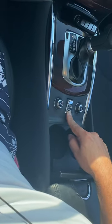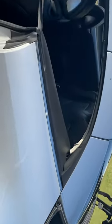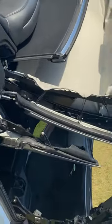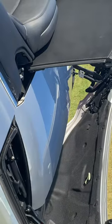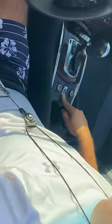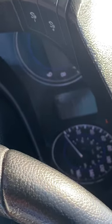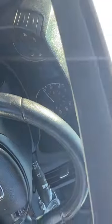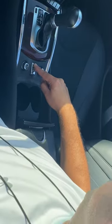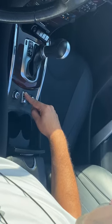You basically hold the open button and keep holding it until it beeps — that means you're complete. In the same way, when you're trying to close it, you hold it until it's completely closed.